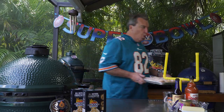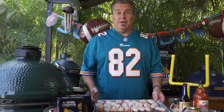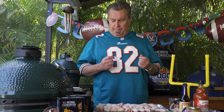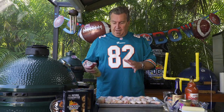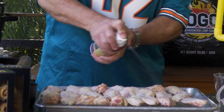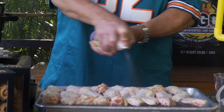Good morning! Our wings have been in the refrigerator all night and they're nice and dried out, which will help make them crispy. Our first step is to season them. Since they're dried out, the rub won't stick very well, so I'm going to spray them with some duck fat spray — you can use olive oil spray or any kind of cooking spray you want.